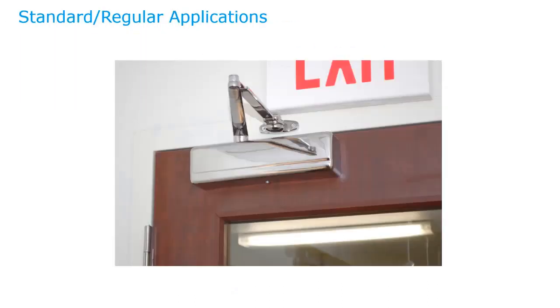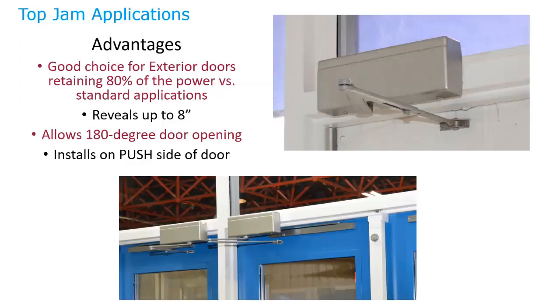For the top jamb application, one advantage is that the closer is completely indoors — great for exterior doors since it never gets rained on. You do lose a little power, retaining about 80% compared to a regular application. There are different arms available for the reveal — from the surface of the frame to the door itself — with arms that can handle reveals up to eight inches. This application allows the door to swing 180 degrees, and the door closer is always on the push side.